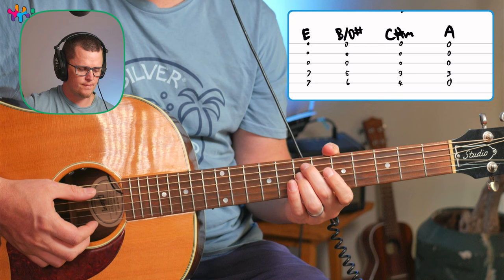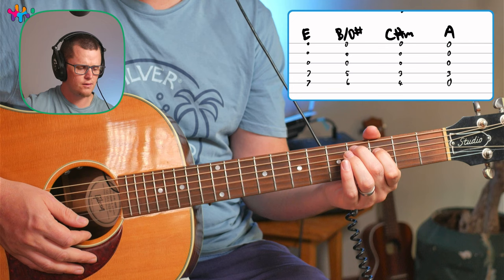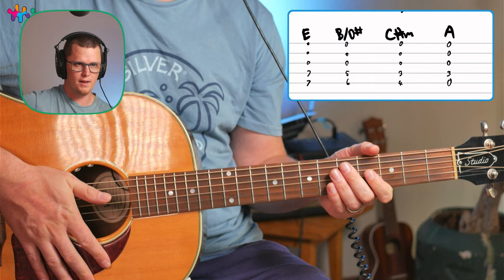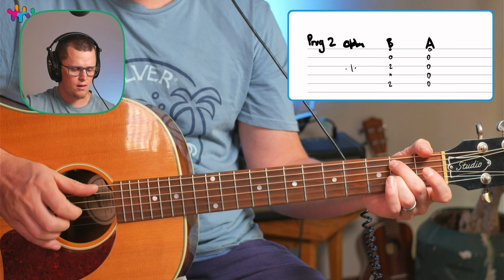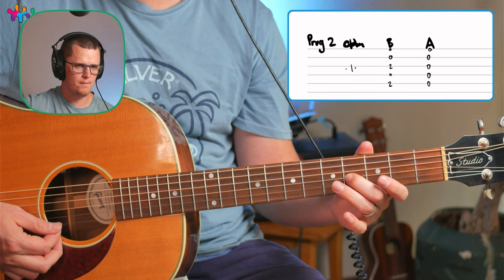So you could just easily play it straight through — that could be an easy way to play it. We're going to learn it with the little riffs in a second, but those are the chords that he uses. Then in progression two, when he starts singing about heaven, you can either use this one for the C-sharp minor, B uses this chord, and then A he just plays open.